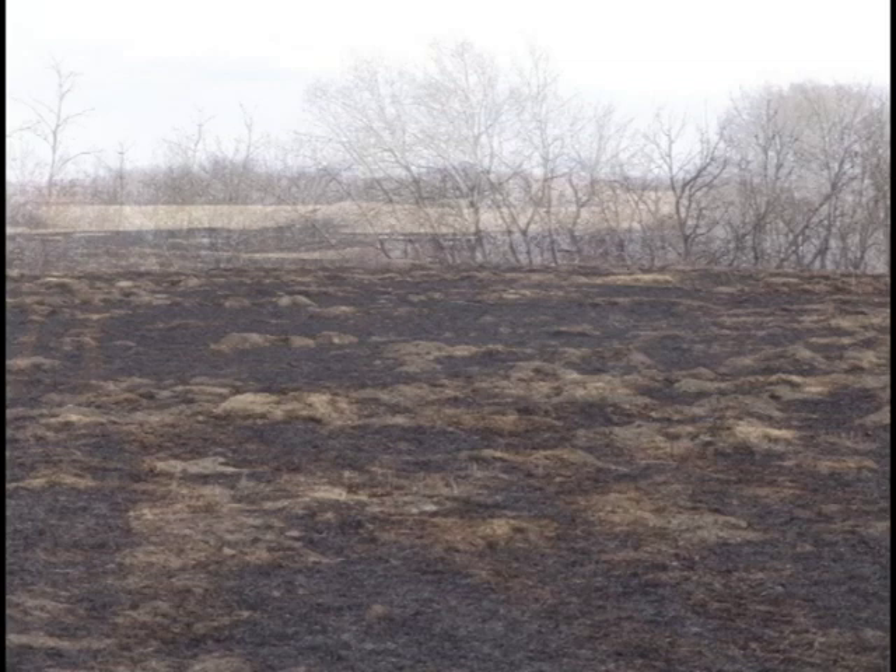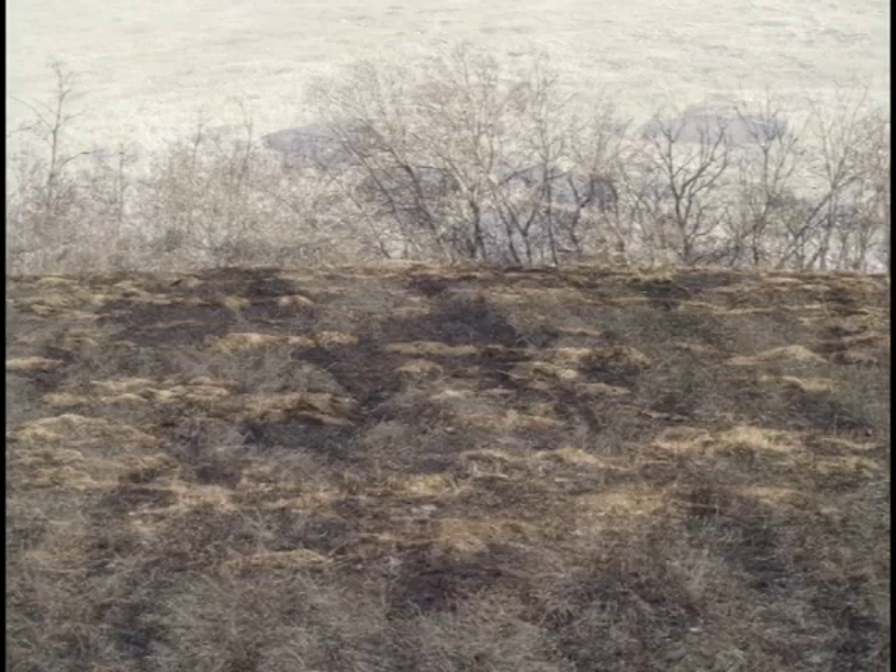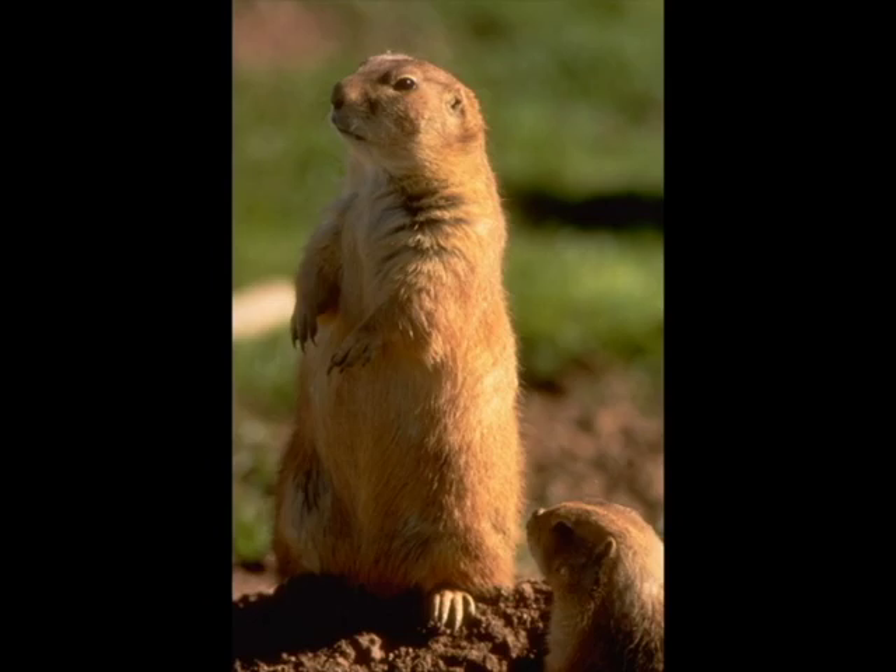They may be small pocket gopher mounds, referred to as mole hills, yellow gopher mounds, or badger and foxholes. Either way they make a mess of your haying equipment.